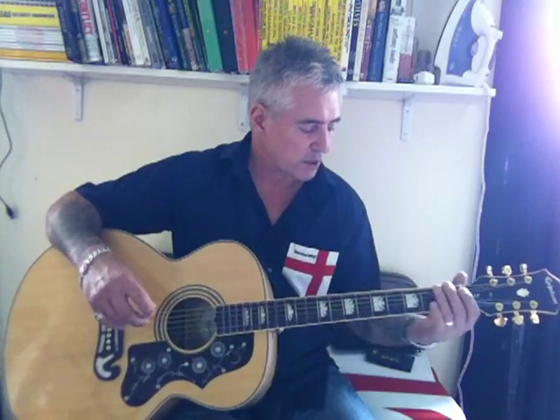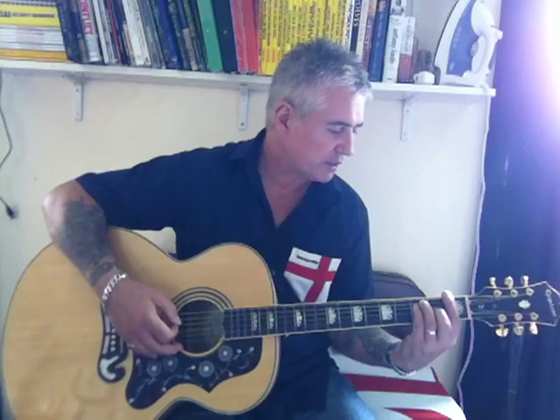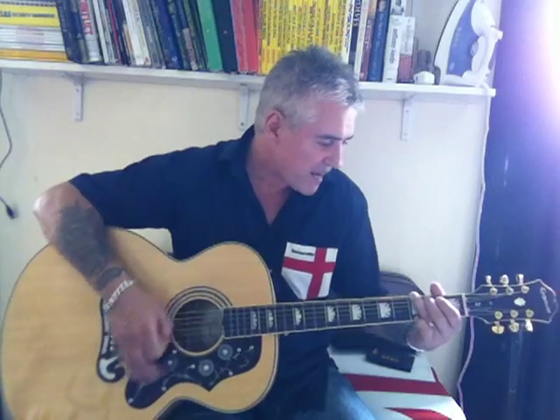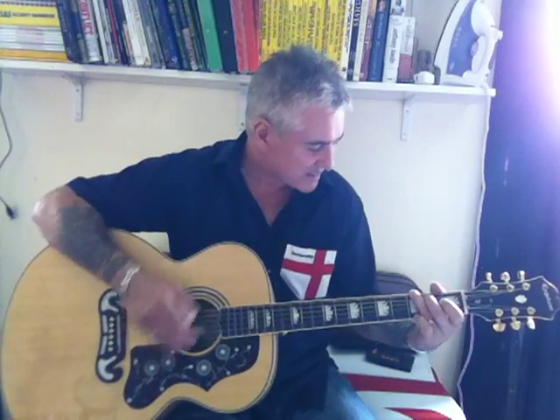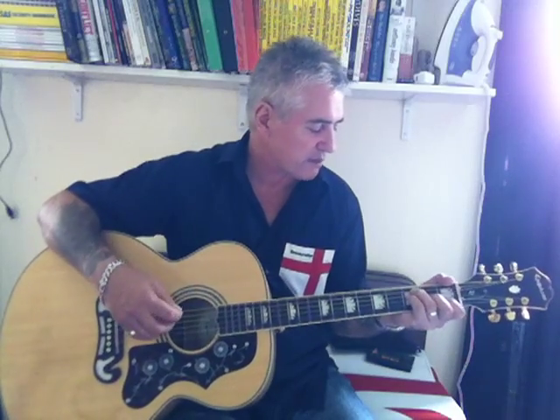Going into the chorus — this is stripped down busker's version — all I do is play an F and a G. He's hanging on the F there, really, on 'a spaceman from the UFOs.'